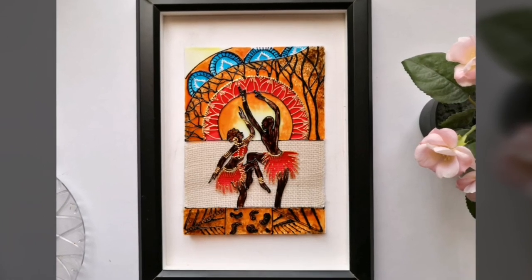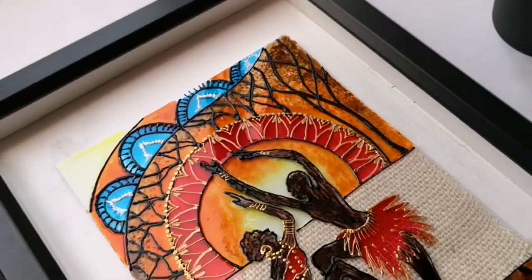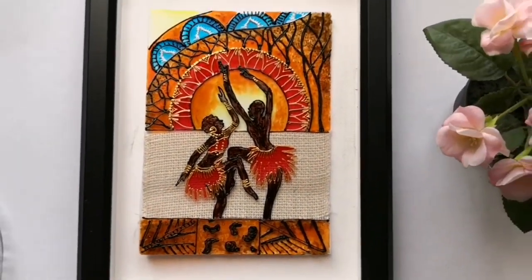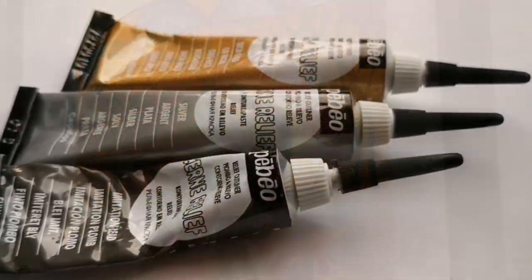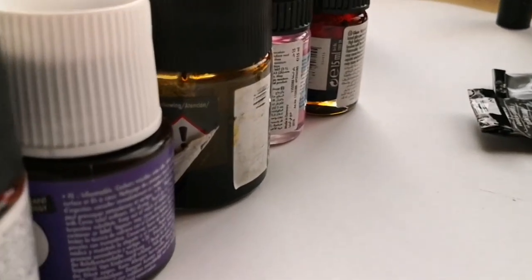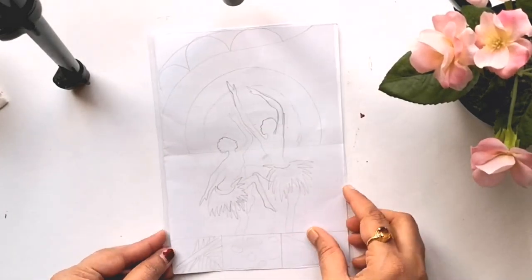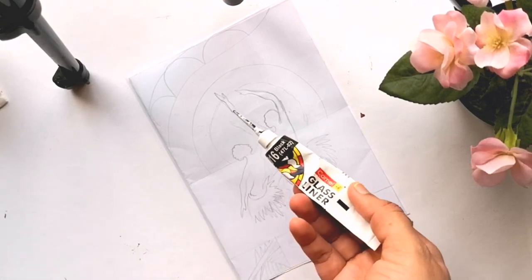Hey guys, welcome back to my channel, this is Sopna here. Hope you all are doing well. In this video I'll be sharing yet another interesting and vibrant African art. This has got some intricate freehand detailing and also two silhouette figures. I'll be painting on an OHP sheet and I'll be using various branded glass paints, mostly solvent based. I'll add details about the paints and the liners in the description below.